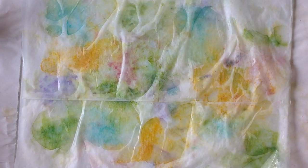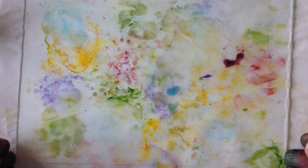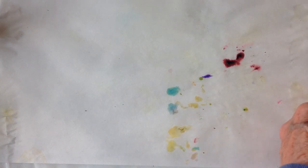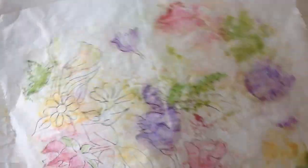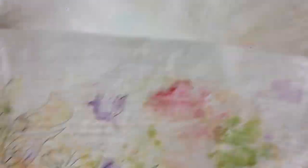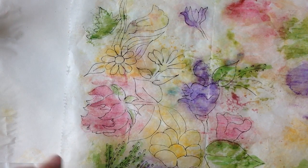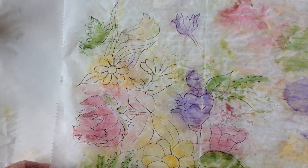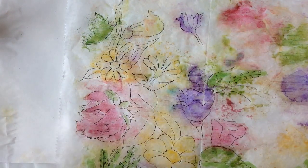Now it looks pretty intense but when you pull it up it's kind of faint — but that's okay, that has its purpose. Let that dry. When you get done with all that and it's dried, you come in with a pen and you pull out whatever images you see on the deli paper. I found flowers in it — that's always easy for me.